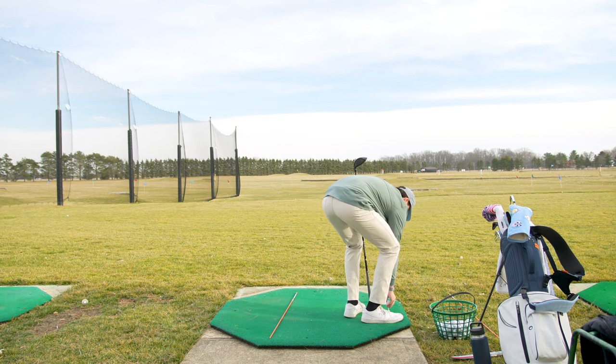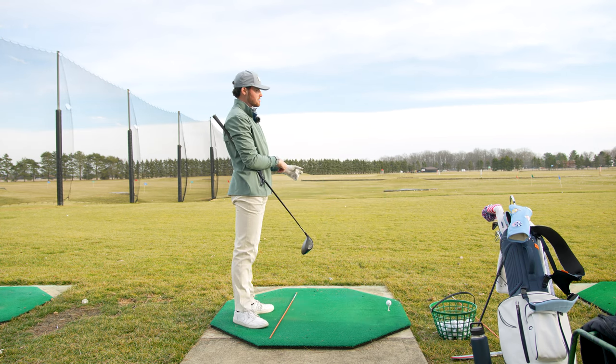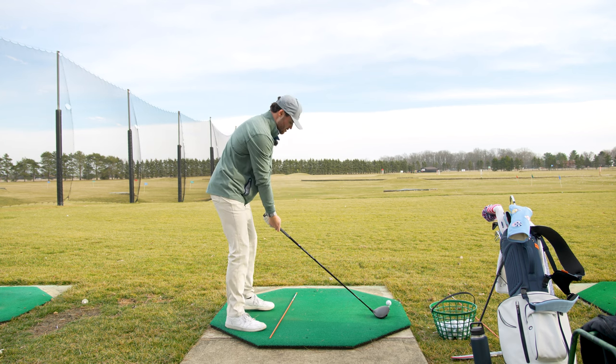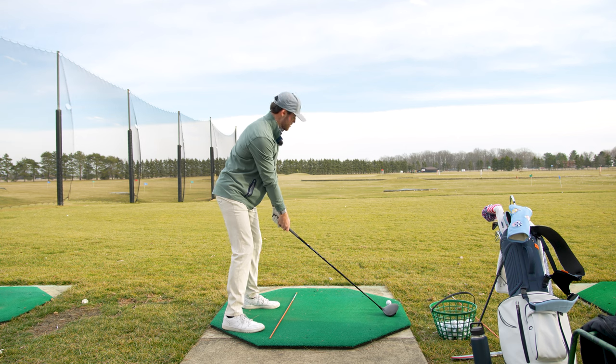I just get really quick with the driver as well. If you find yourself doing that, just take a deep breath, take a second, slow down the tempo. Gotta figure this guy out. There we go — that looks better. Square that face, let's trust it.